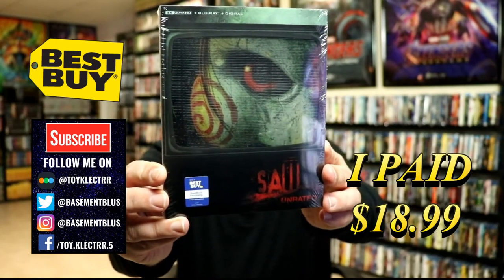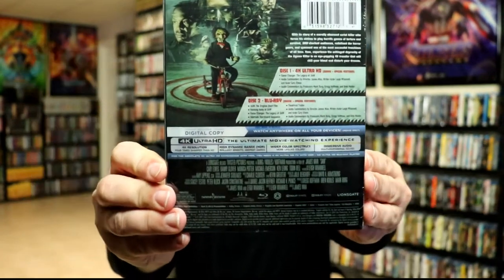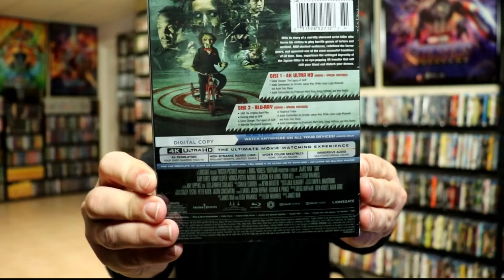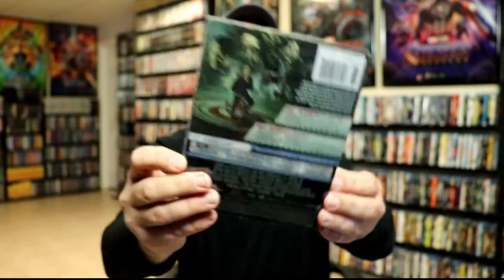Here's the front and here's the back. If you'd like to check out these special features, you can go ahead and pause and do so. I'm going to go ahead and remove this from the wrapper and we can take a closer look at this steelbook.